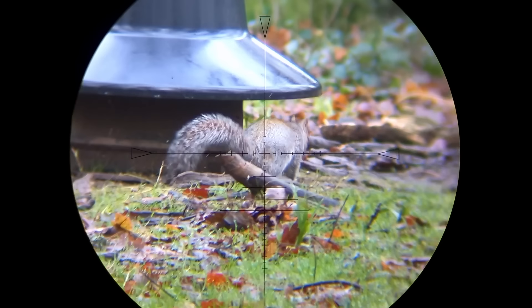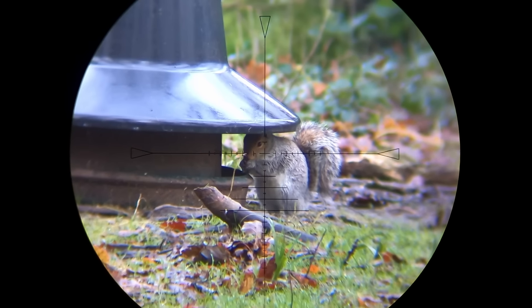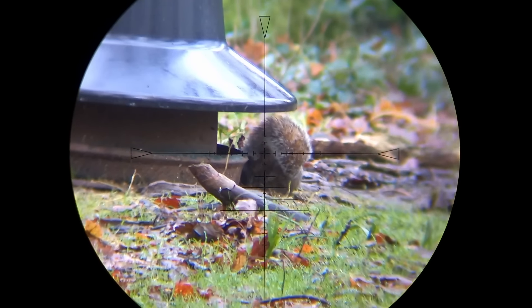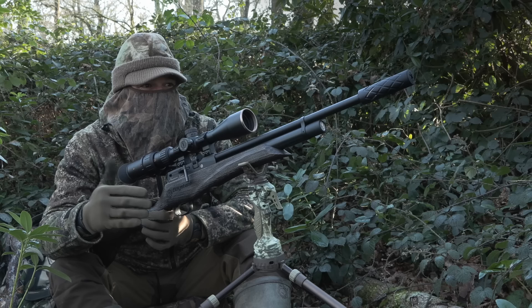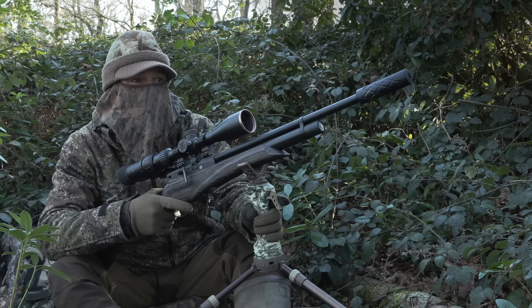Well, that squirrel was initially a bit fidgety but it couldn't resist that pheasant feed and it paid the price for it. Now the squirrels here are causing all sorts of problems, not just stealing pheasant feed but they're also wrecking the young trees with their bark stripping. So I'm going to keep still and keep quiet and hopefully we can get a few more from here.